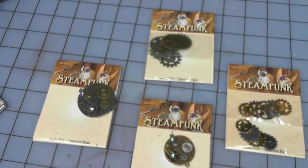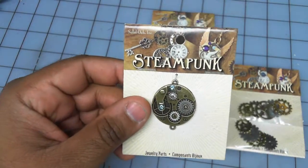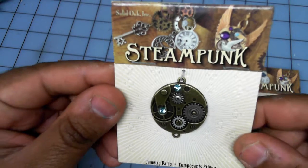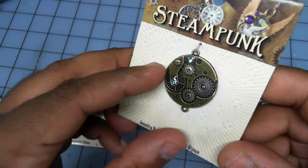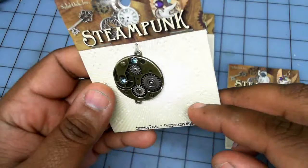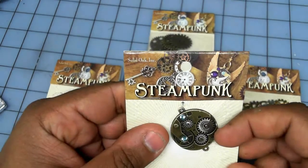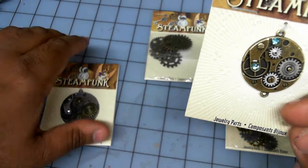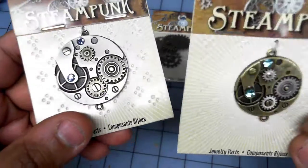These are materials I found for jewelry charms, but they're steampunk-based items from a company called Solid Oak Ink. You can clearly see it says 'steampunk,' and this is a pendant of some type — for charms and necklaces and stuff. The reason I bought this was I was looking for gears to do some basing, and lo and behold one day I magically walked by a shelf and there this stuff was.